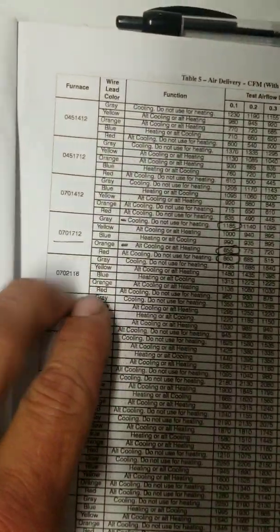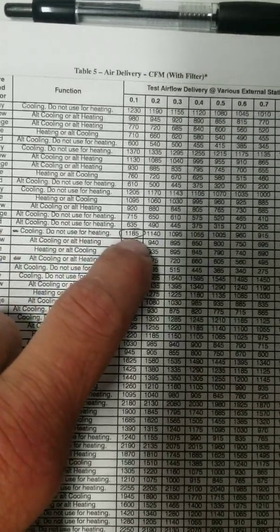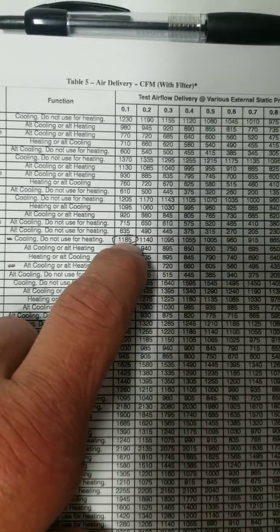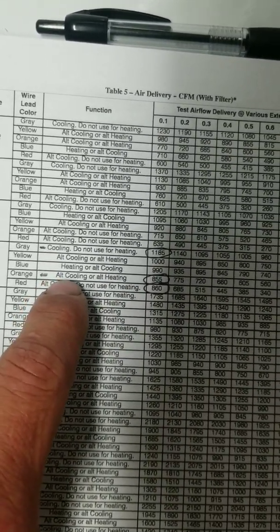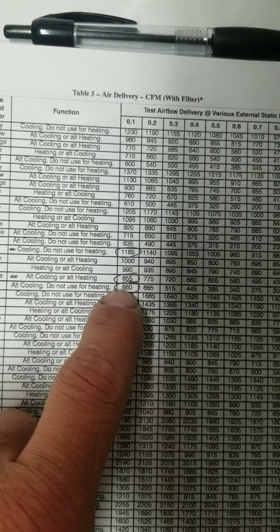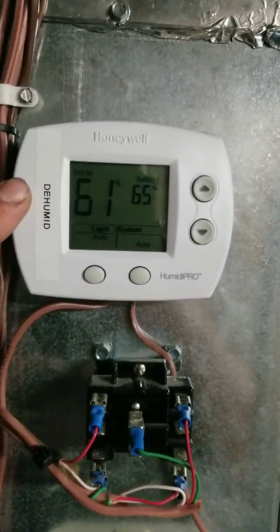Here's my blower chart. Gray is my high-speed cooling, running about 1185 CFM — it all depends on static pressure. I'm not really concerned about my static right now. Orange is the other speed we're going to use, dropping it down to about 855 CFM.